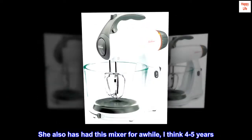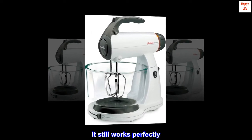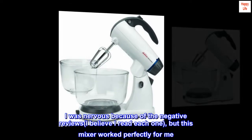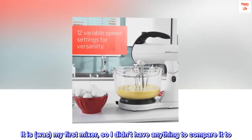She has also had this mixer for a while — I think 4 to 5 years — and it still works perfectly. I was nervous because of the negative reviews; I believe I read each one, but this mixer worked perfectly for me. It was my first mixer, so I didn't have anything to compare it to.